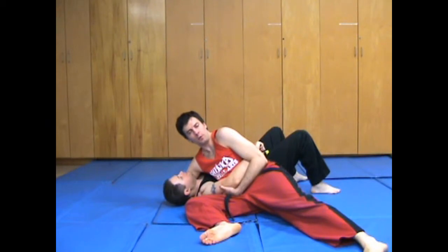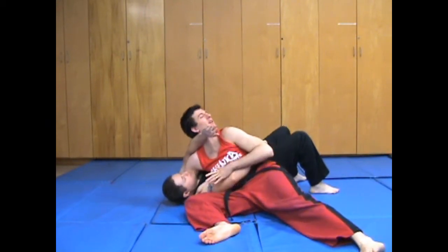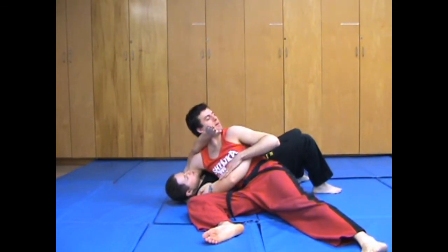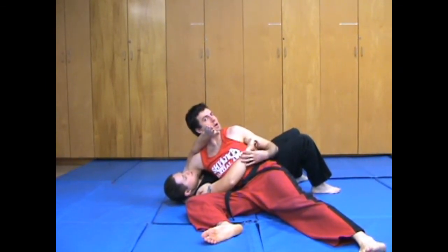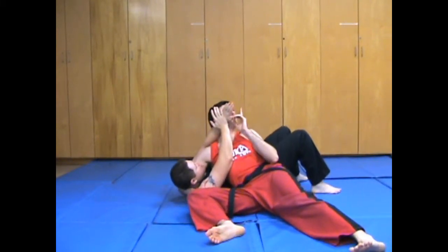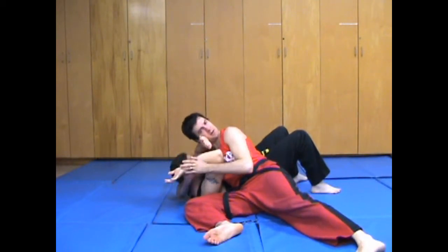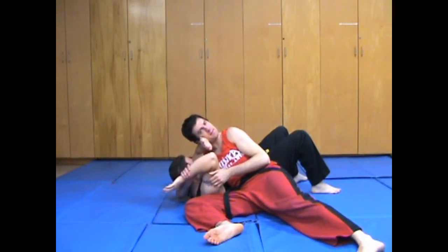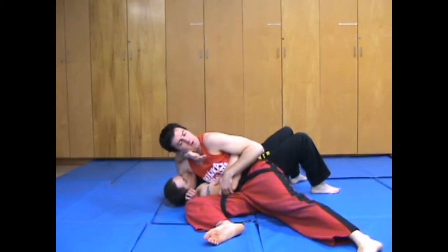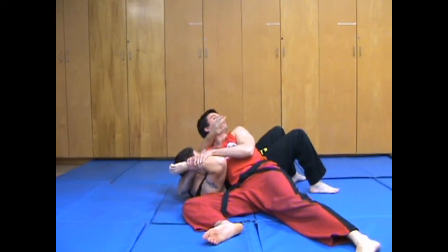So I have my partner in scarfhold and we're in the process of him trying to pry me off. What I often find is that this arm — if I let it go — will try to help it along. If that's the case, what I can do is push it and catch it with my right arm. So just from here, I get a little bit of a push going, I catch it, and then catch it again.